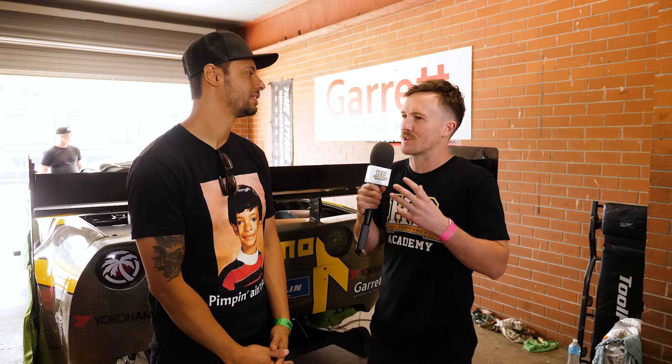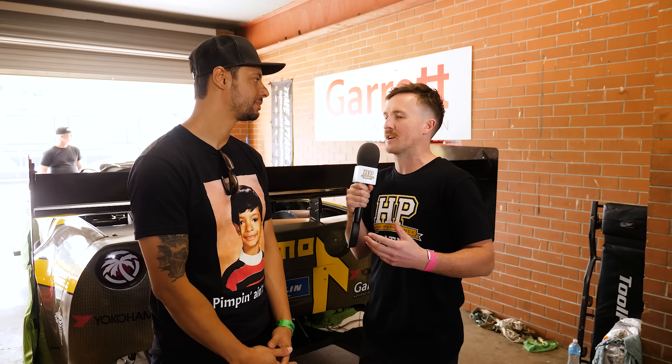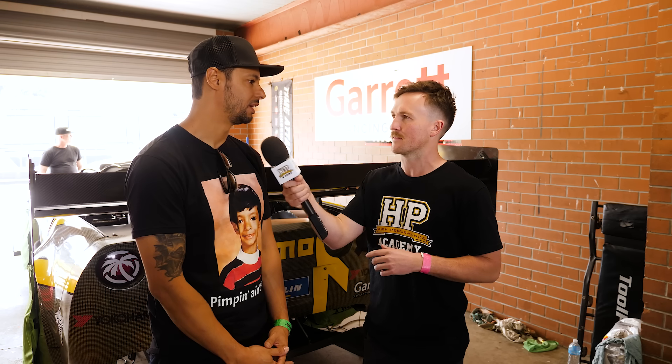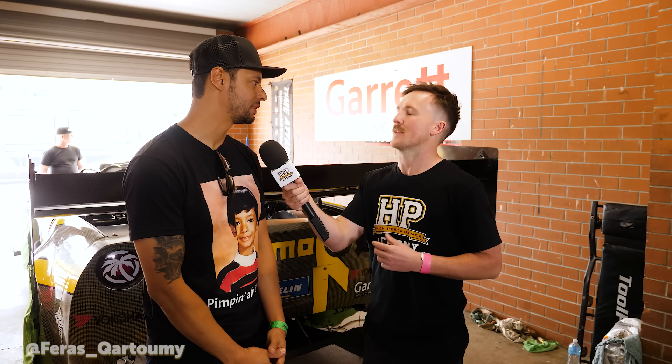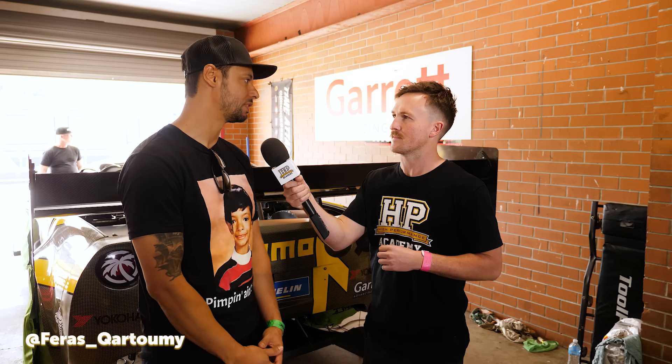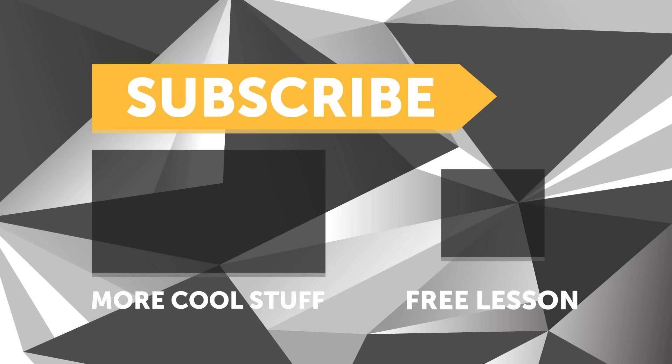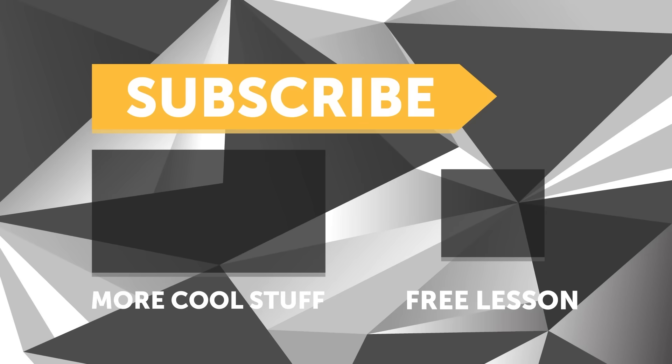Thanks for your time. If people want to follow along with your journey to different tracks, where's the best place? I really just do everything on Instagram — it's at ferris_underscore_cartoomy. If you liked that video, give it a thumbs up, subscribe for a new video every week, and click the link in the description to claim your free spot for our next live lesson.